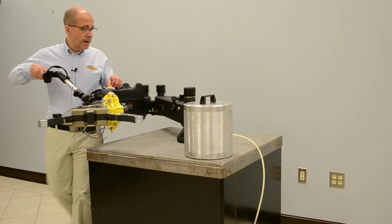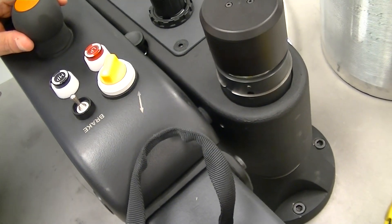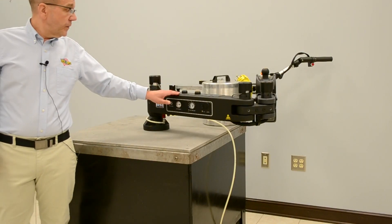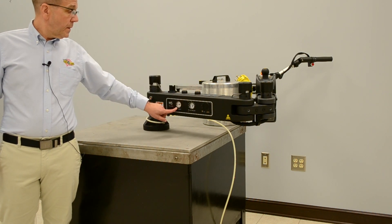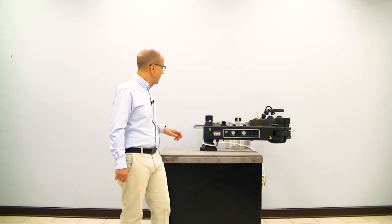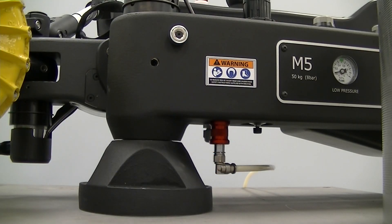We also have a lock on the base arm for stowing the arm securely when it's not in use. On the back of the arm we have the dials for setting the load and no-load balance, and the readouts for the high pressure and low pressure — which relate to the load and no-load. We have an air filter regulator and the air connection with an on and off switch.